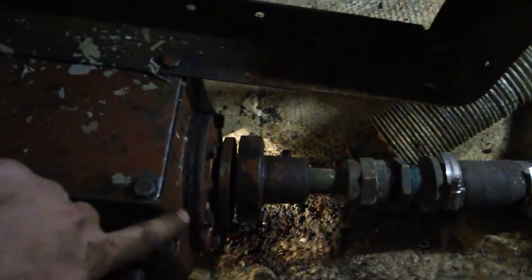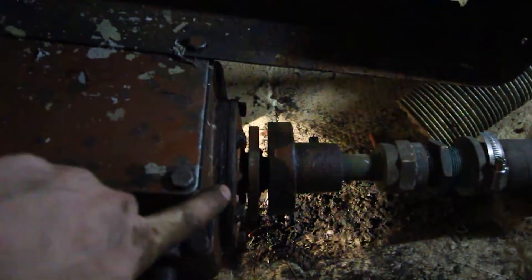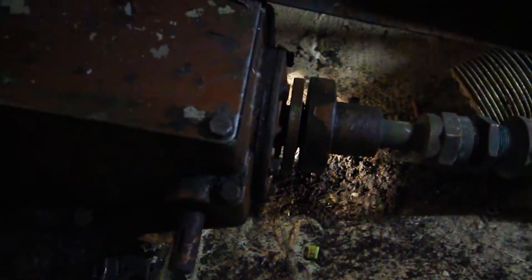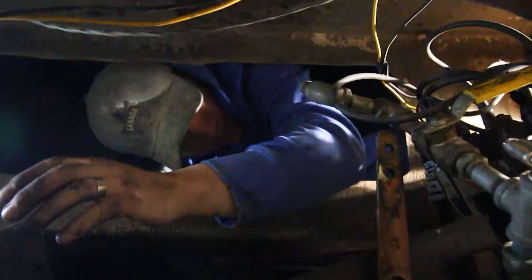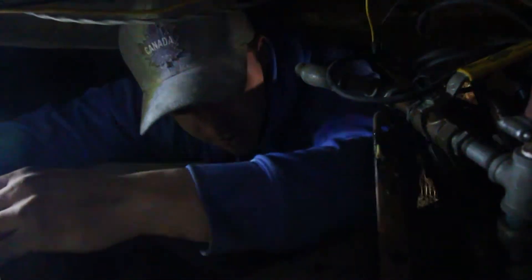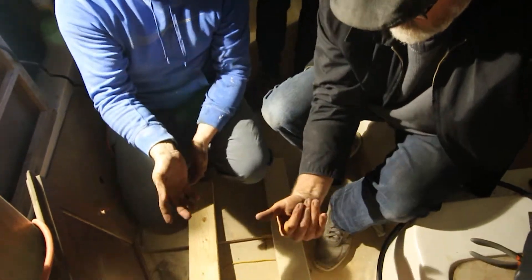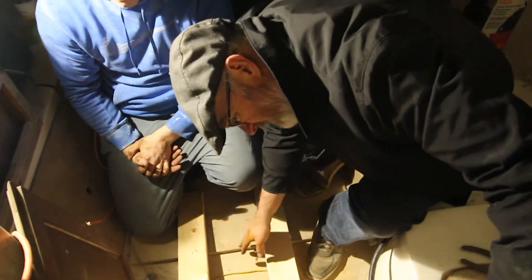This end is attached to the transmission and the motor, and this end is attached to the propeller shaft. You can see light through there — we're able to wiggle the motor. We got all the mounts out. It's looking good.